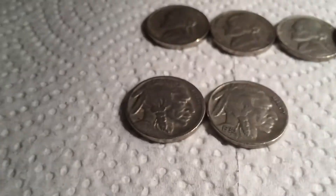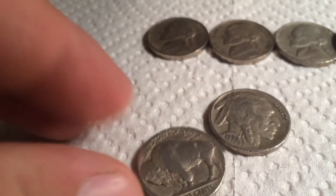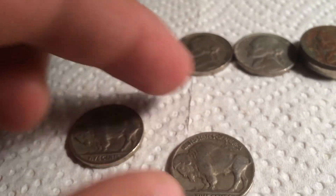And we have two Buffaloes — a 1924 P and a 1936 P. Thank you for watching. Please like, comment, and subscribe.